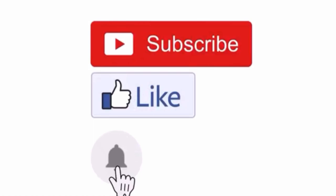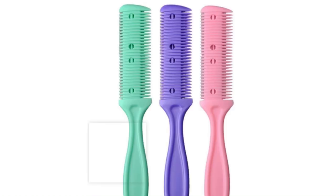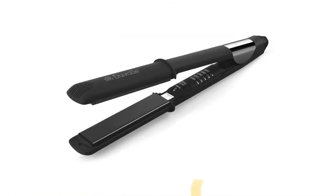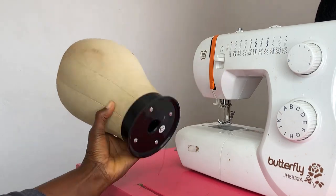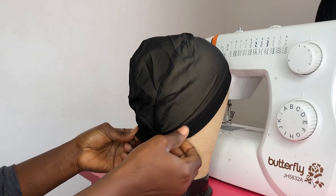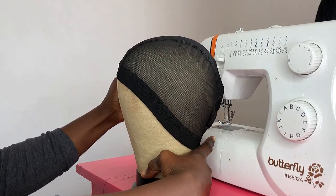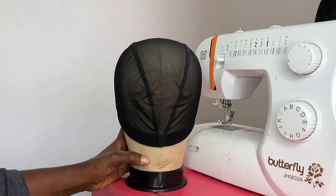These are the tools we are going to be using for the pixie cut. I'm using the block head size 22 with a dome cap. The dome cap is very light at the ends where the elastic band is, and I'm adjusting it onto the block head.